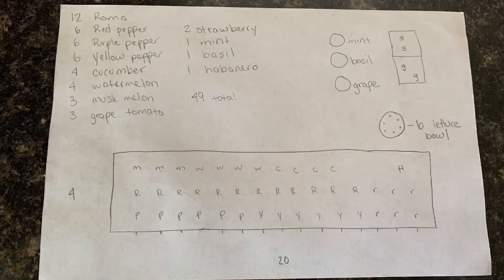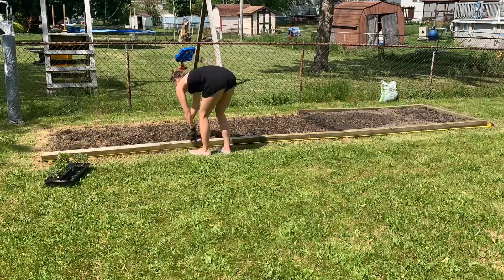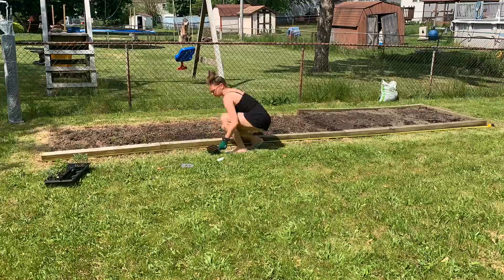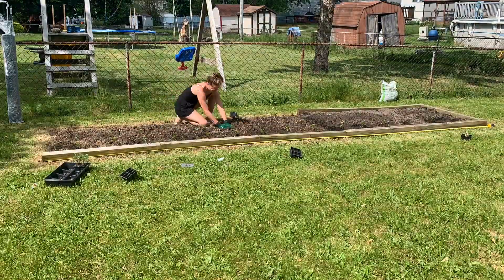I put together a very sophisticated map so I could figure out how I was going to plant the garden, got my measuring tape out, and made my holes. You may notice that our border is a little unfinished — we were looking for some clearanced-out 4x4s and had no luck, so we plan to finish that soon.